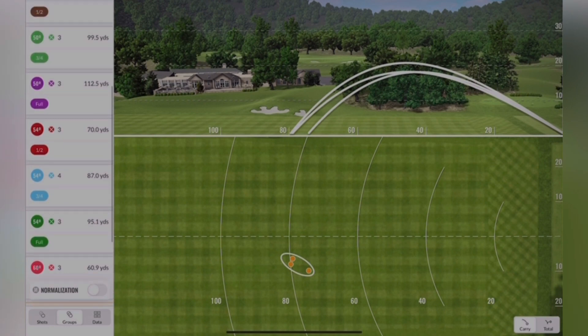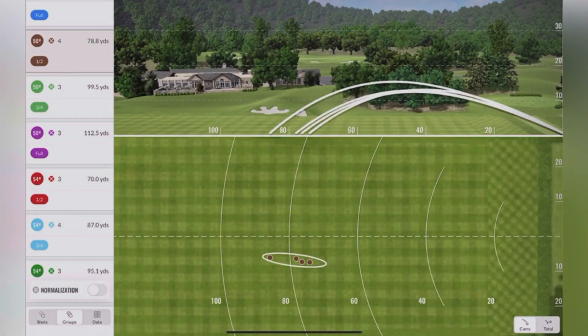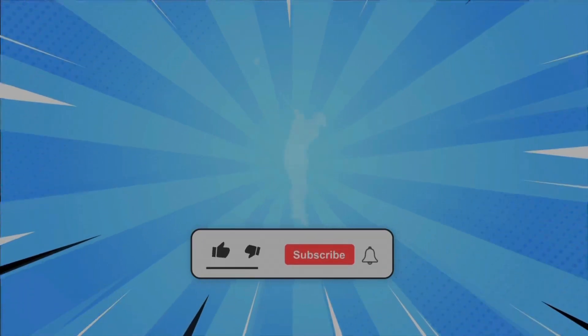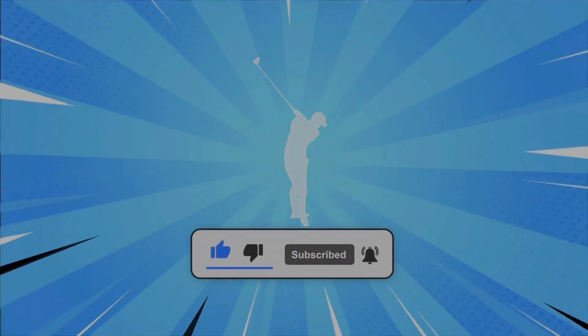But guys, I hope you have found this video interesting. If you have liked it, please give it a thumbs up down below, and obviously don't hesitate to subscribe. I will catch you in the next video — thank you for watching.